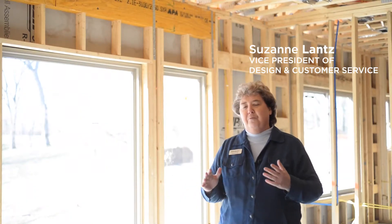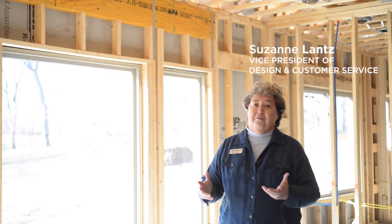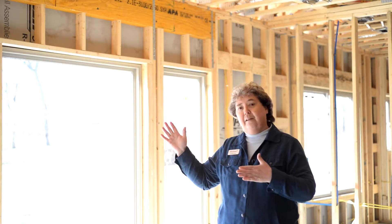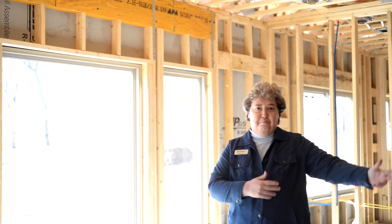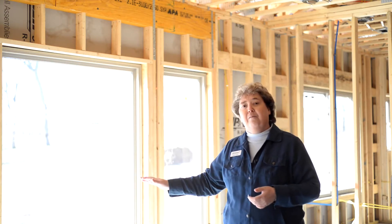So this home, one of the things that was really important was being able to capture the sun and the whole passive solar concept. In the wintertime, we calculate the overhangs. When the sun is lower, the sun comes all the way into the room. In the summertime, because of the way that we've done the overhangs, the sun doesn't come in at all.